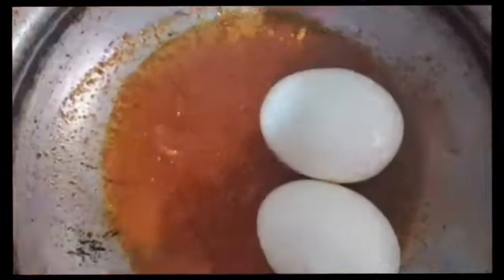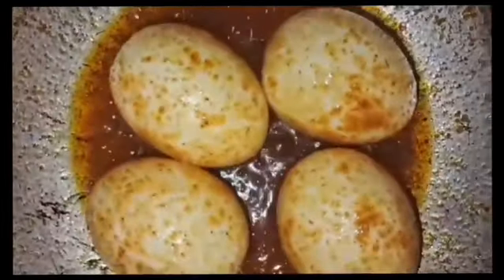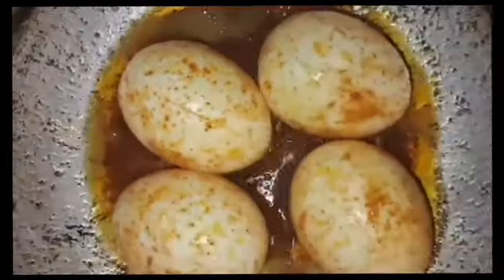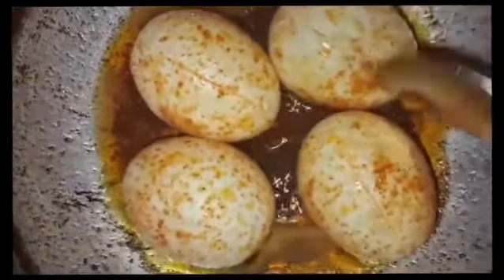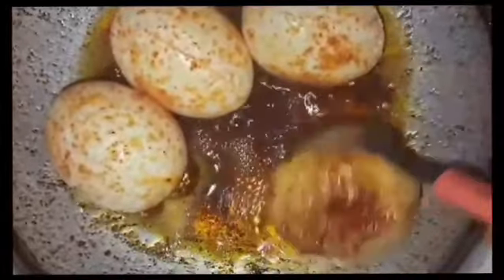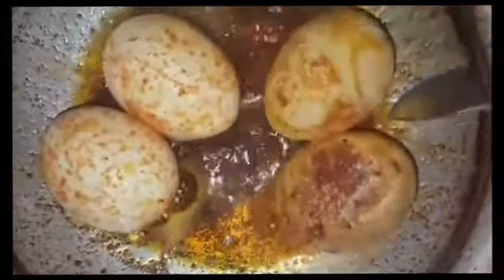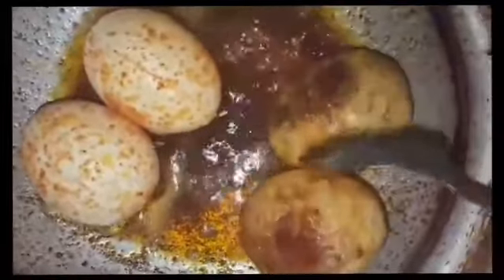Then, if you like it, it will be short. In three or four minutes it will be short. Then, for three to four minutes, it will be short. She has the same small picture, she has the same side.